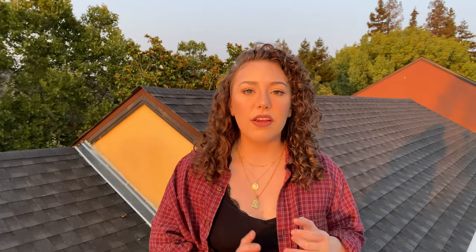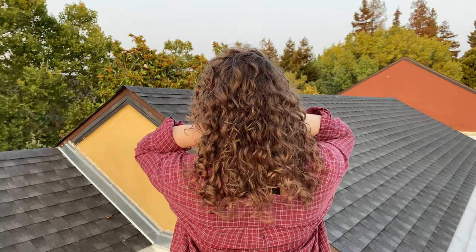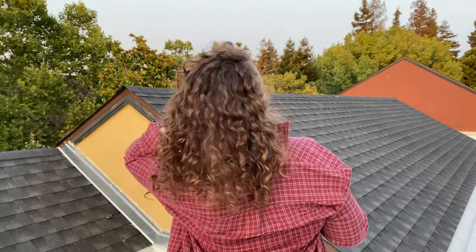Now this curly hair routine is catered for those who have fine thin curly hair. There are countless videos on YouTube regarding curly hair routines and tutorials and while they're all great in their own way, seldom do I come across routines that are for fine thin hair. If that happens to be you, you might find this video very helpful because I myself have fine thin hair.